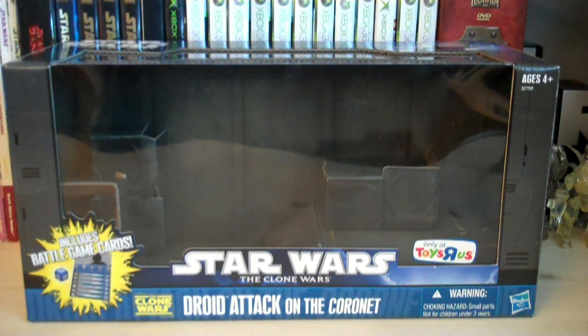Hey guys, it's Ryan back here again, and today I'm reviewing Star Wars The Clone Wars — the Toys R Us exclusive Droid Attack on the Koronet Battle Pack. This Battle Pack retails for $24.99 and is exclusive to Toys R Us, as you can see from the Toys R Us sticker in the bottom right.